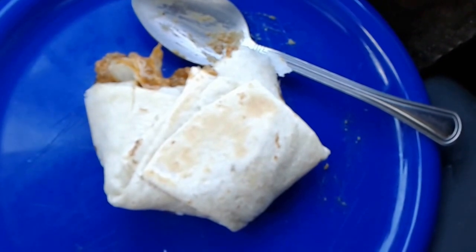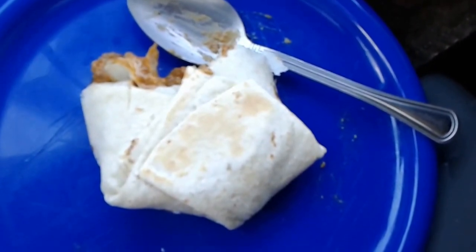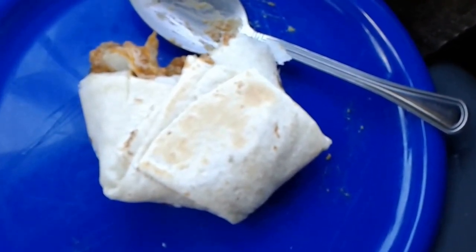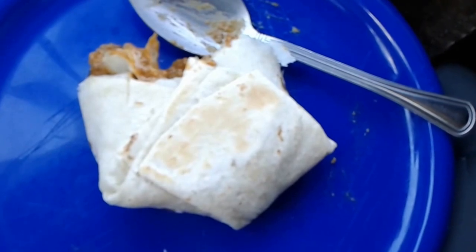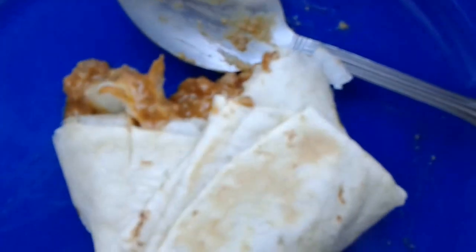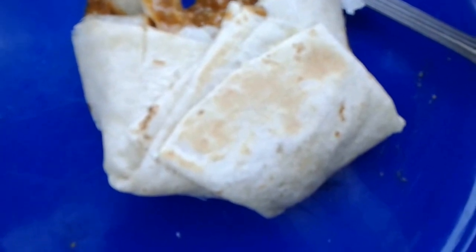Taste-wise, I tasted a little bit of it — it was okay. Each of these cost about $1.33 at this Walmart. I don't know if it's really worth it. You could get the burritos for 50 cents. The picture looked better, but it says it's supposed to have beef and cheese, and I guess it does, but it's like a mush in there — it's not much different than what they had in the burritos.